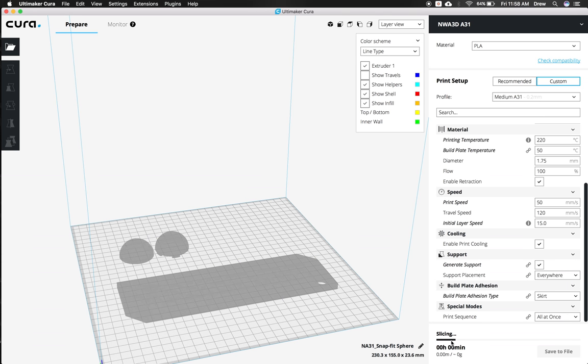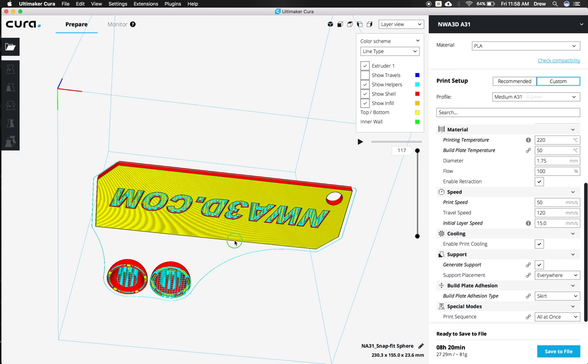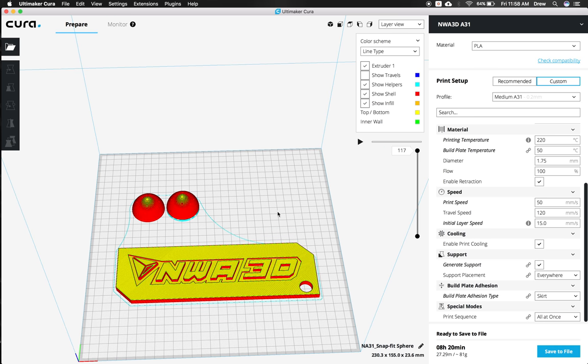Cura is now slicing — this is that second step of 3D printing where it's converting the model into G-code. Once processed, you'll see we barely need any supports at all. If you hold the right mouse button and scroll, you can move it around — it needs supports inside the letters and inside the snap sphere, but nowhere else. That's a great way to save filament. Once everything is how you want it, go ahead and rename it — something like 'Sphere and Keychain' — then hit Enter. Click Save to File to save the G-code to your computer, or insert your SD card and click Save to Removable Drive to save directly to the SD card.